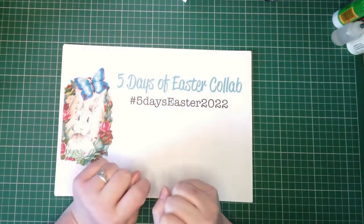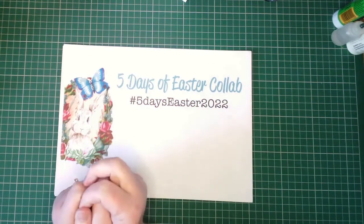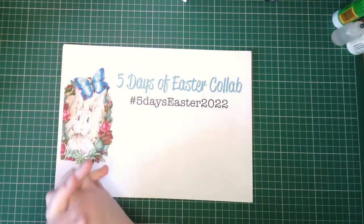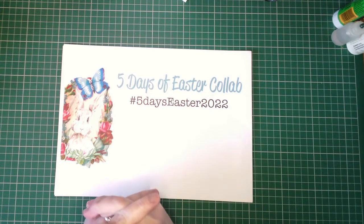Hello Treasures, Holly here, back with you today for day number two of the Five Days of Easter Collaboration between Kara Brandon Creations and Dear Julie Julie.